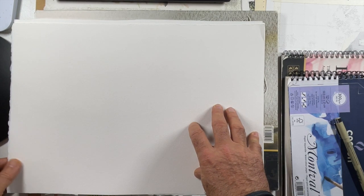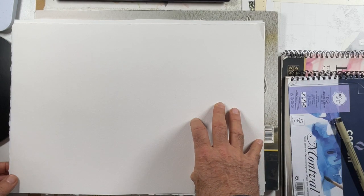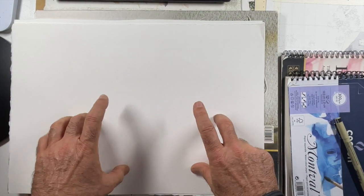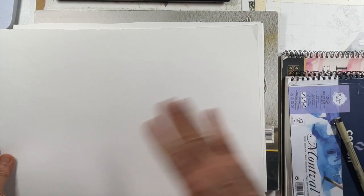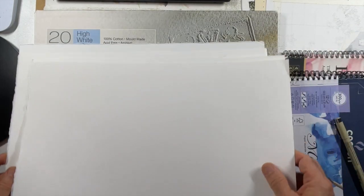I don't like hot press - it's a very smooth finish. I would probably use hot press if I'm going to do a piece for printing and I don't want to see the texture of the paper. Hot press is super flat, there is no texture. Cold press is quite textured and not is somewhere in the middle.